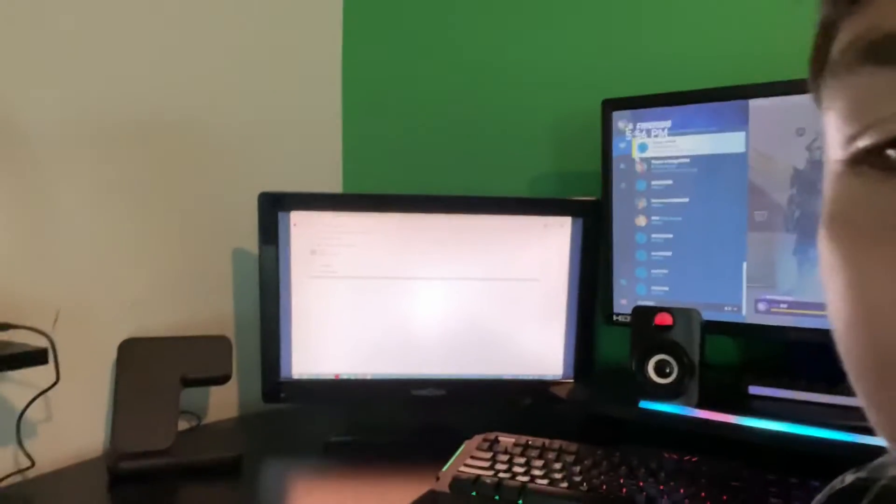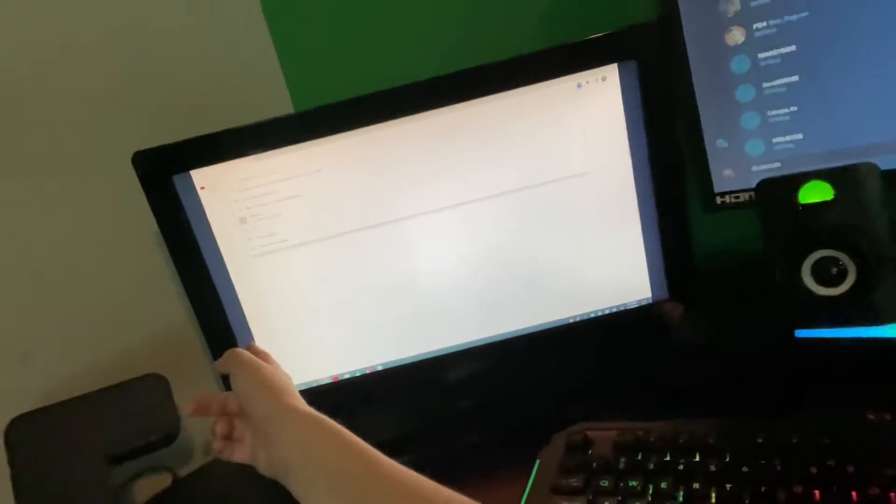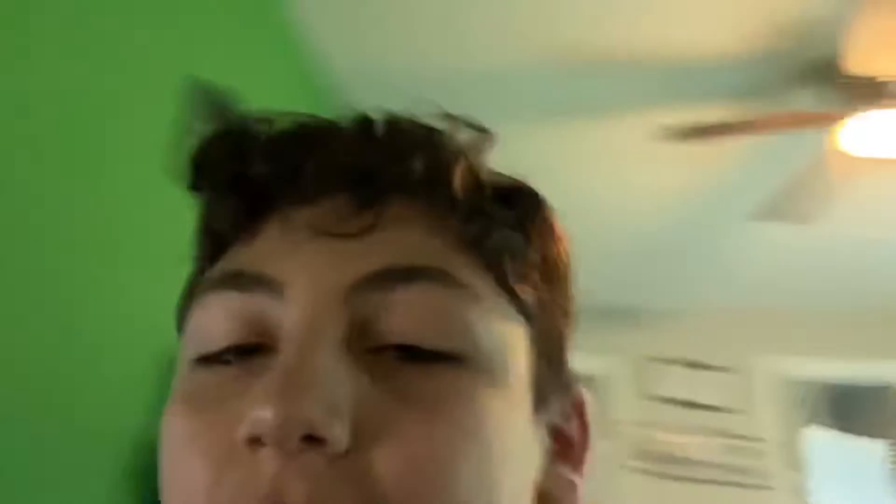Alright, I got it all set up. The desk is awesome, but the monitor — I've looked in the settings and there's no way to get rid of the black bars, I can't get it full screen. But it doesn't bother me too much — it's a little downside. Anyway, let's step back and take a look at what it looks like now.